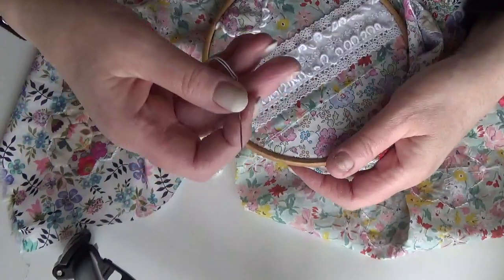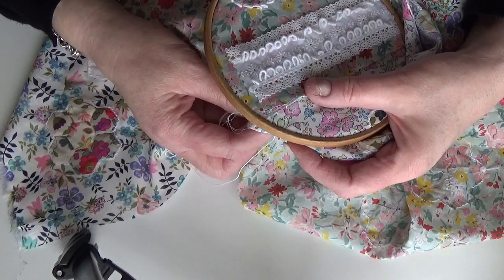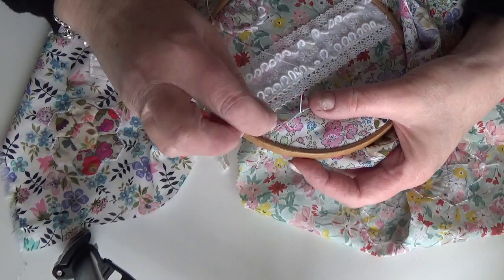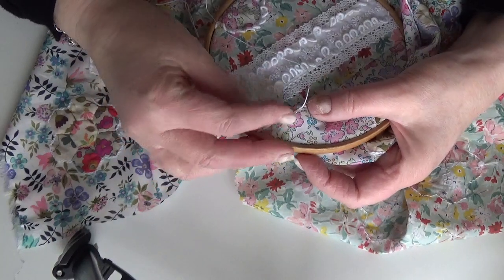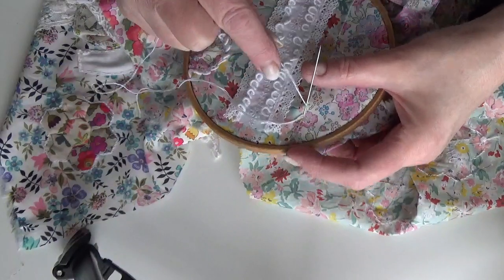Then in between those little stab stitches I'll do some bullion knots. I'll do a 35-wrap and count it in my head.